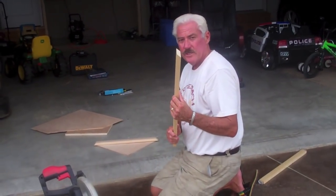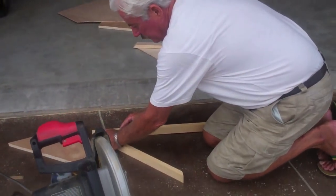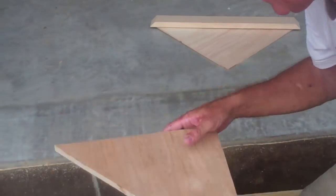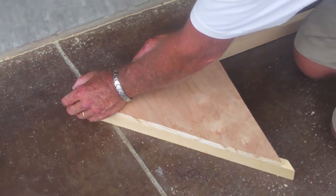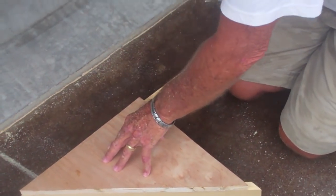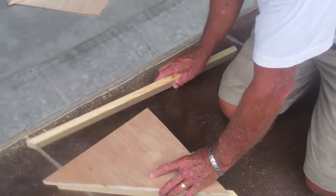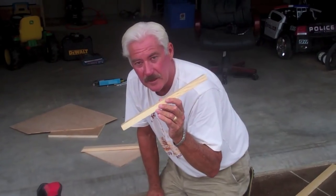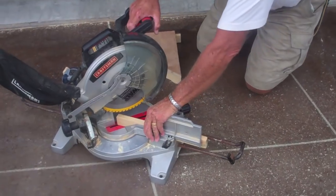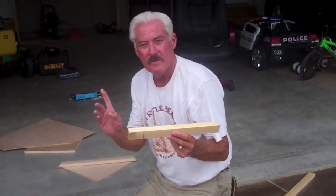We take the excess piece we just cut off and put it up against the other front piece. Then we take the shelf that's going to be covering it and line everything up, making sure we have a good tight joint, and mark and cut on that line. We need another piece with a 45 on the end for the frame, so we take the last piece of scrap and cut a 45-degree angle.